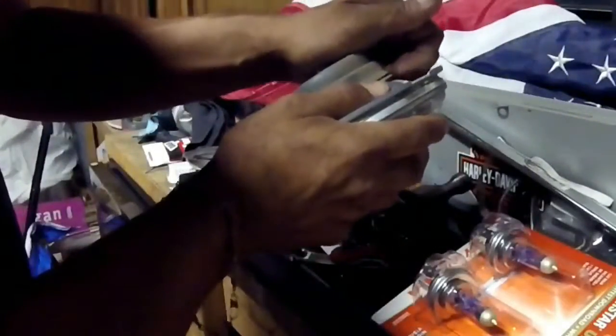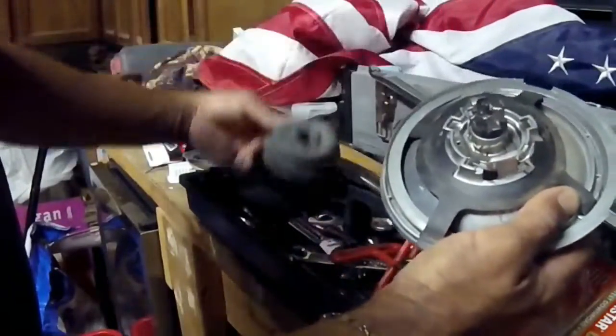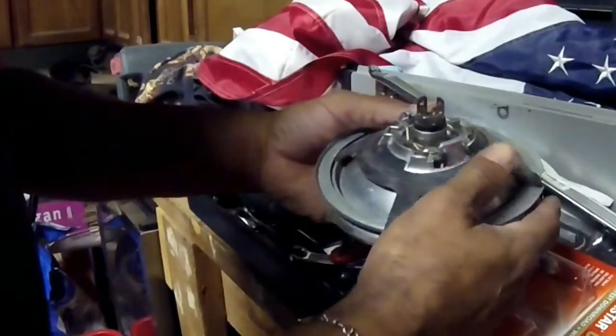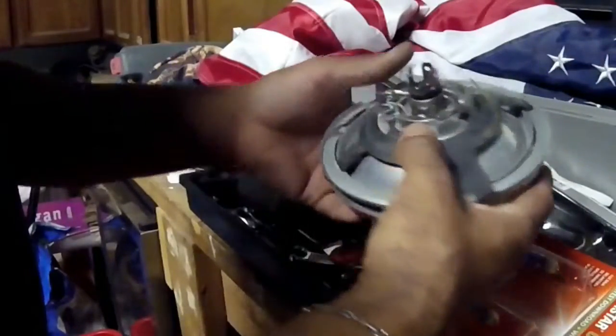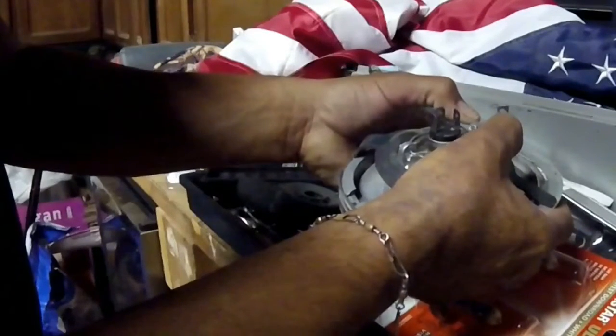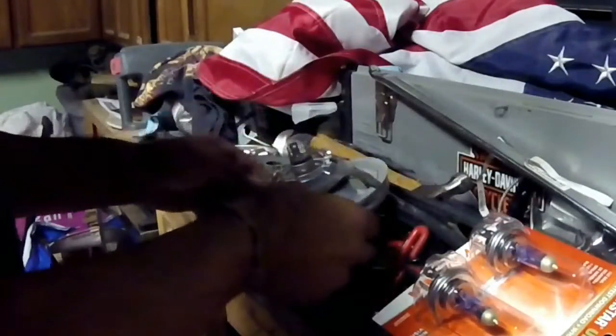Alright, got the bezel. Now, these newer bikes — it's just a lens and a bulb inside. So I'm going to remove it. You take this rubber grommet off. Your bike may or may not have it, depending on the previous owner, or maybe mine's been modified from its originality. But basically, from what it looks like, it looks all good.